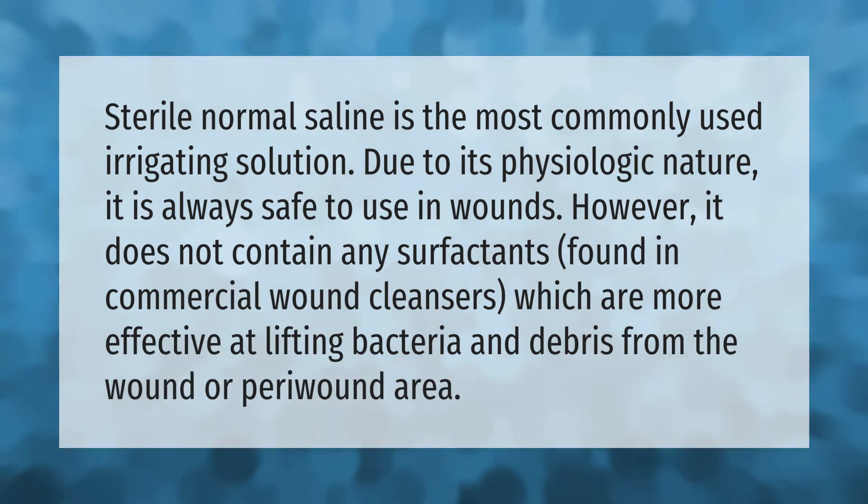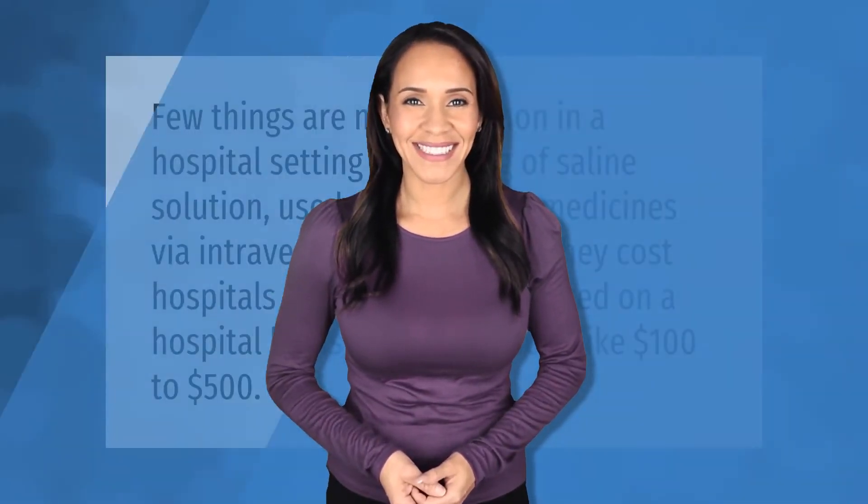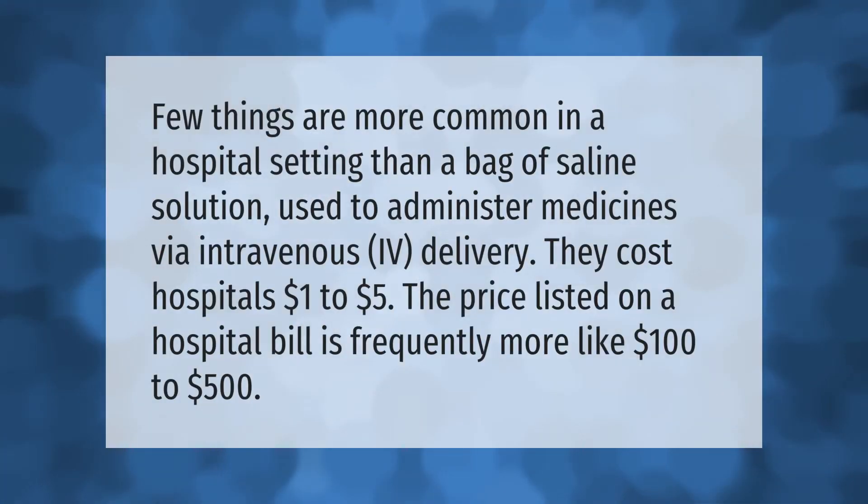Few things are more common in a hospital setting than a bag of saline solution, used to administer medicines via intravenous (IV) delivery. They cost hospitals $1 to $5, but the price listed on a hospital bill is frequently more like $100 to $500.